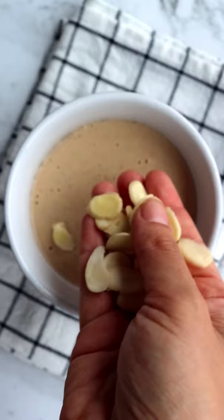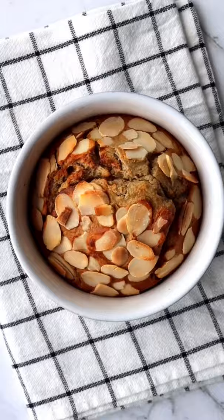Blend all together and add to a greased ramekin. Top with almonds and bake for 25 minutes. It'll come out so beautiful and golden, you'll want to eat it every day.